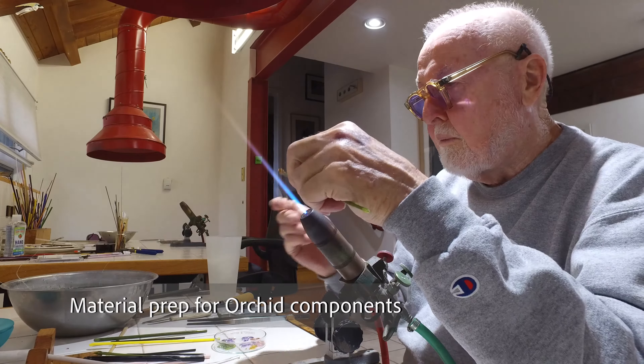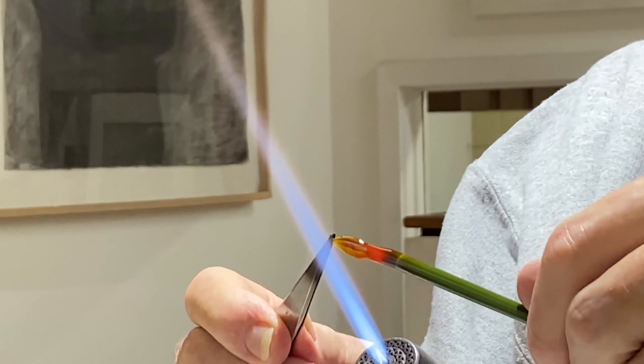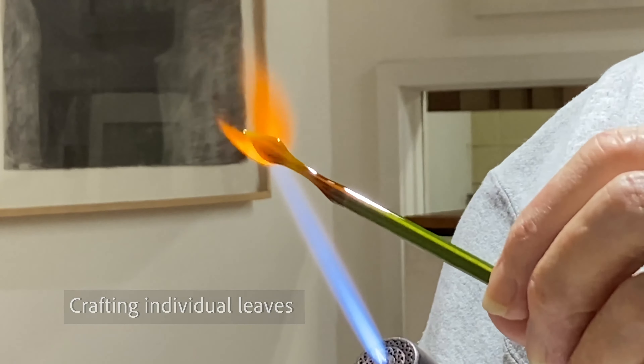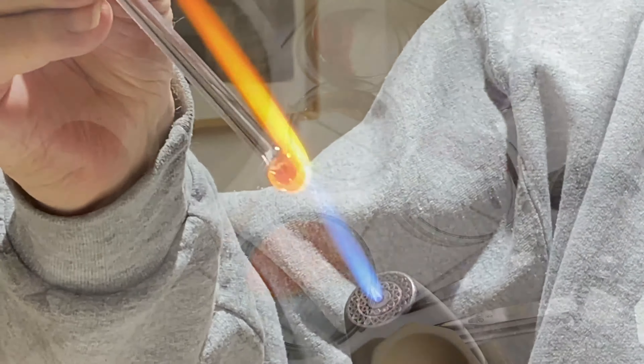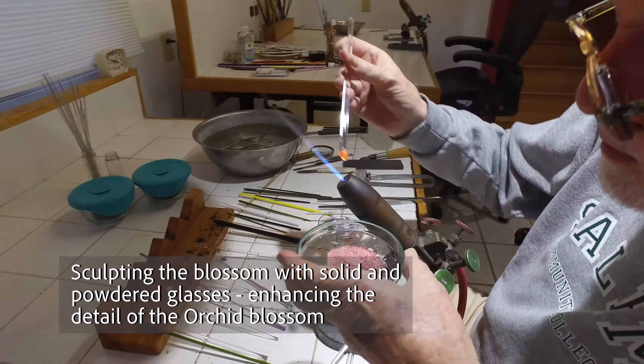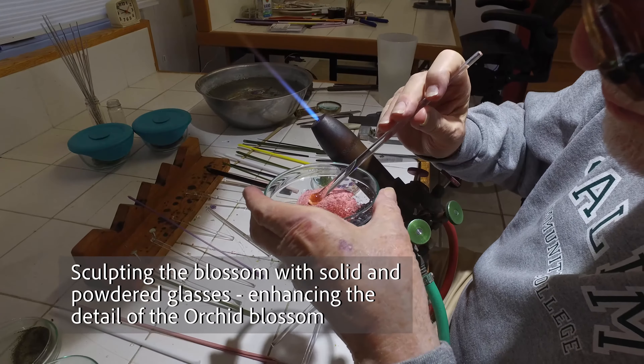Here I'm making the green glass rods to press out leaves for the design. When I'm focusing on a blossom, I take advantage of colored glasses rolled into powder glasses, and that gives me a variety of shades.